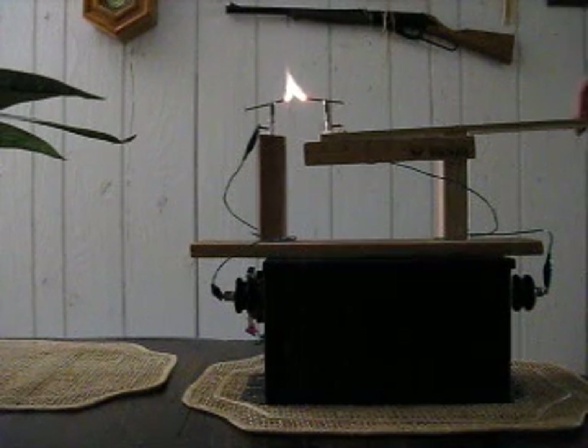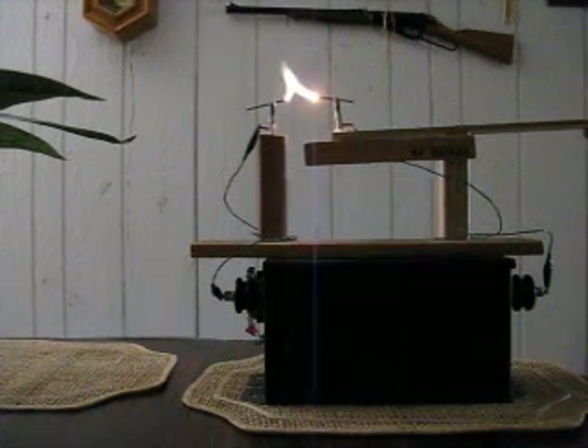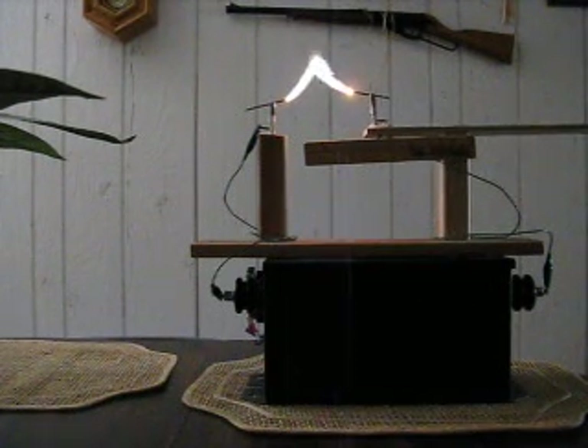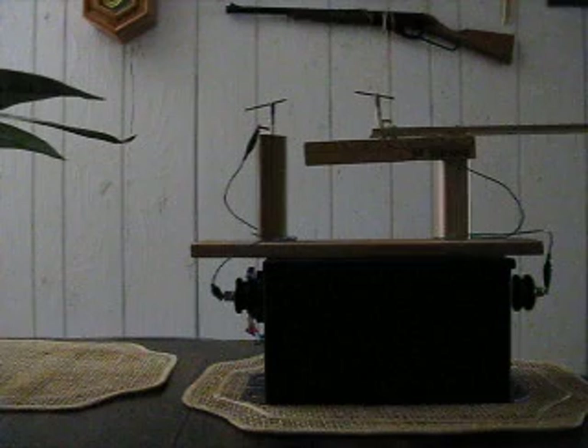About one inch it starts to arc. I'm pulling back now on it — two inches, two and a half inches, three inches, and that's about it.